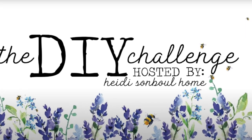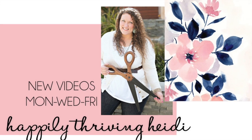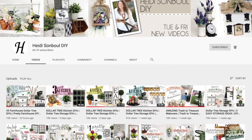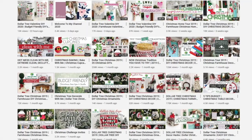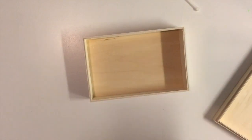Today's video is also part of Heidi Sambol's DIY challenge that she hosts every month on her website — please click the link below to check her out because she has amazing ideas. For the second project, I'm going to use this wooden box that I got from the Dollarama — I'm going to use the base for this project.